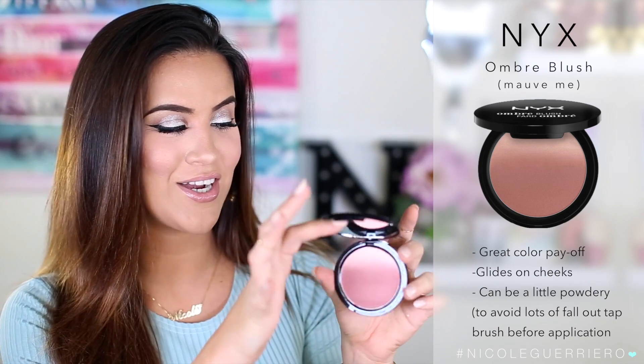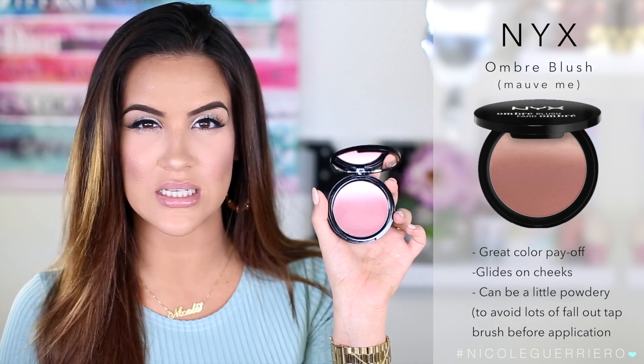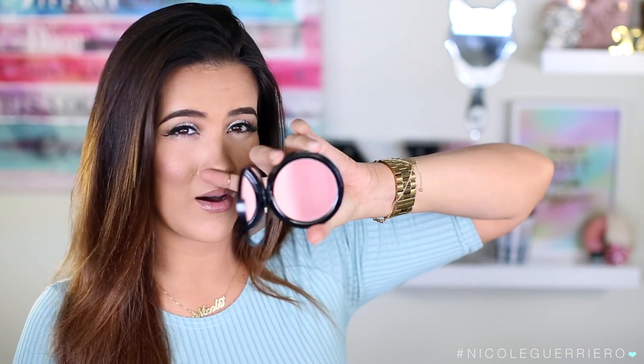My next favorite is an ombre blush from NYX — I basically love anything ombre. This one is in the color Mauve Me. I'm really into mauvey-tone blushes and this reminds me of the Charlotte Tilbury Sex on Fire blush, but at a way more affordable price point. I may have bought all the ombre blushes, but this is my favorite of the bunch. They have great color payoff for the price, and if you want that Sex on Fire look without the splurge, this is a great dupe.